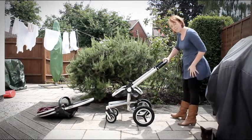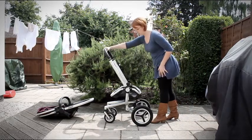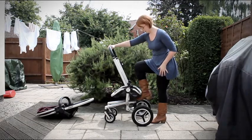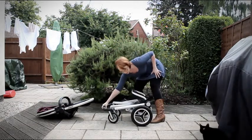You then need to press the button down on the handle and push the handle in, which will fold the handle over. At the same time, there's a red lever that you can click through your foot and the pushchair will collapse.